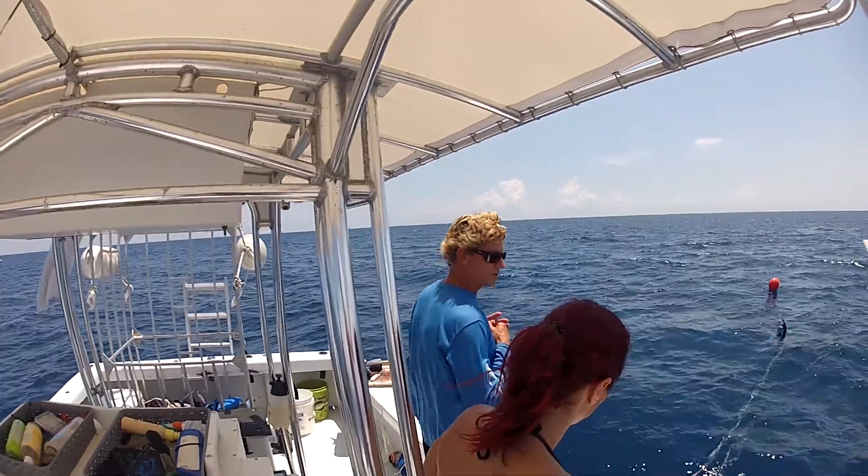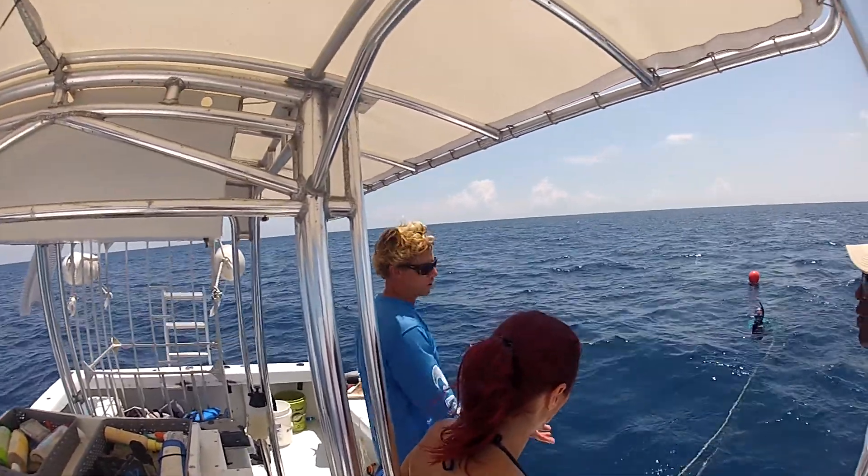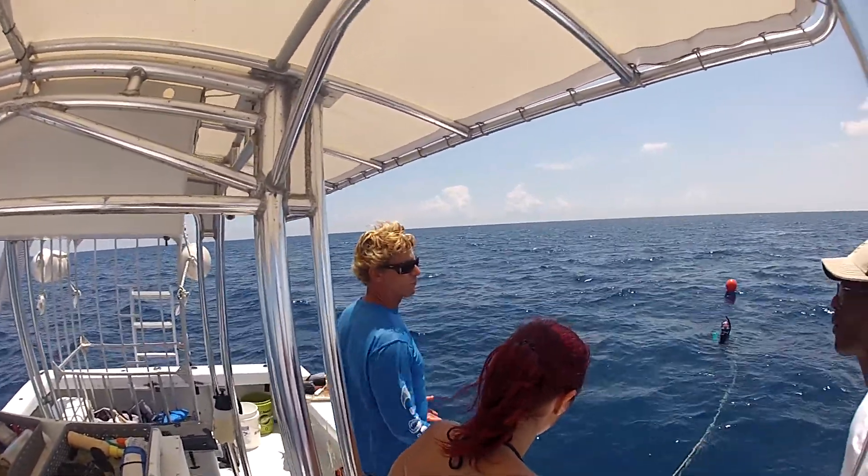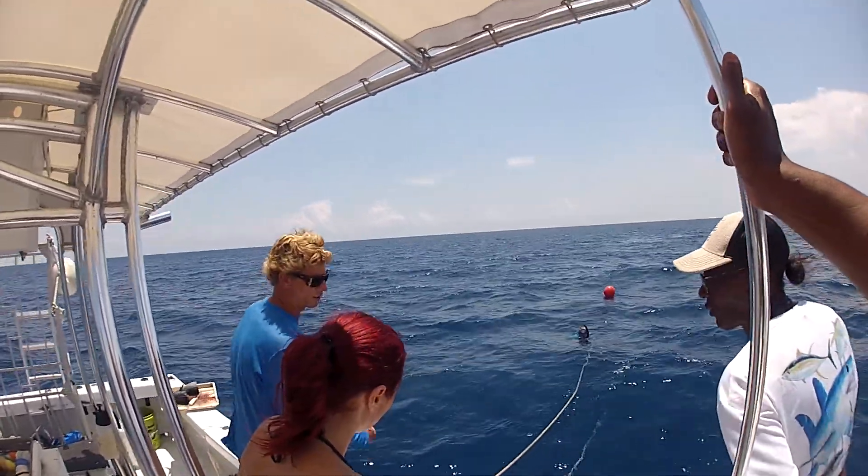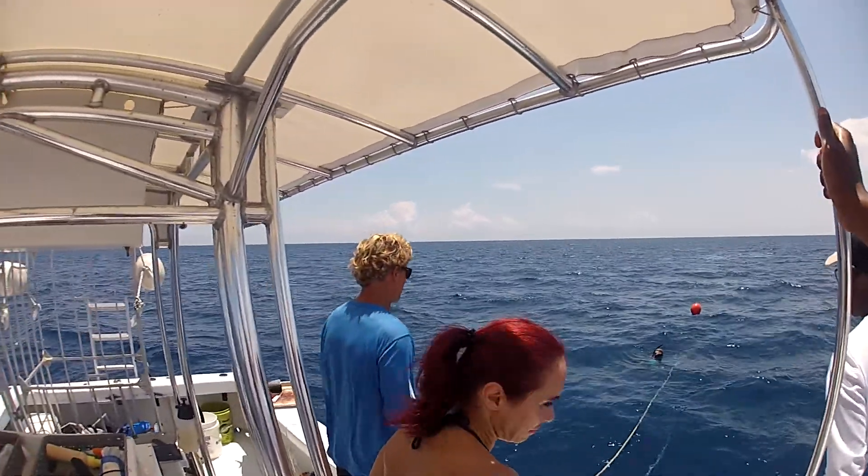And if anyone wants a life jacket, we do have life jackets. Salt water does float you really well, but if you're more comfortable with a life jacket, we can give you one. You can either wear it or lay on top of it — it's totally fine.